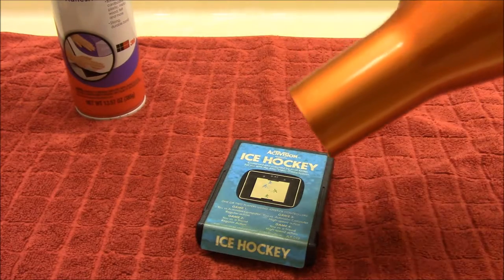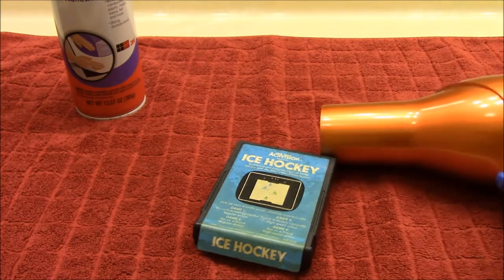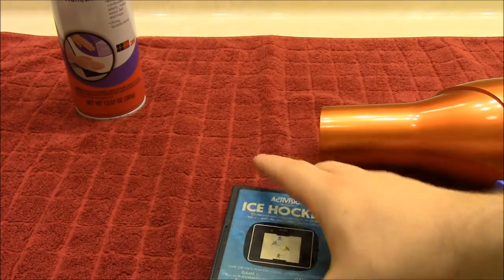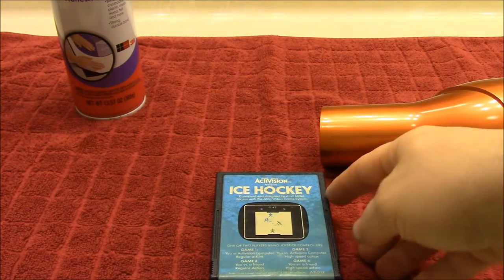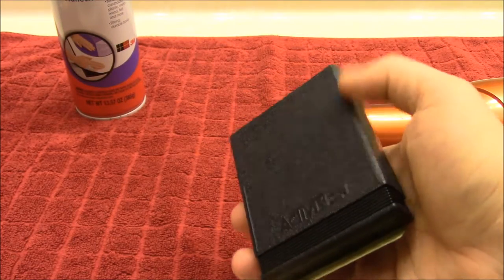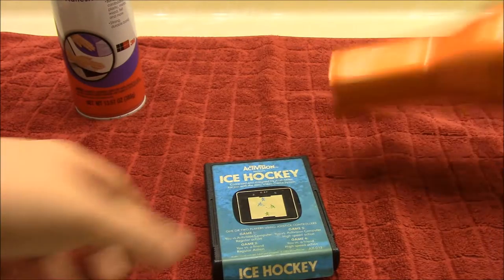First things first, we're going to use the blow dryer just to heat up the glue. You can also use a heat gun for this, however a lot of heat guns have really high heat settings and this is plastic, so there's a chance you can actually melt the plastic. That's why I prefer a hair dryer.